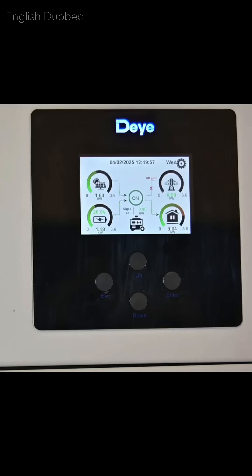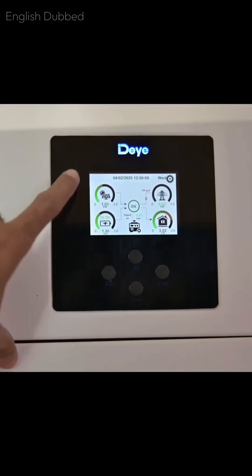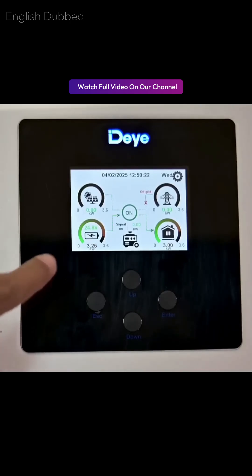Now we turn off the solar input to check whether the load can run on battery alone. The battery voltage is already low and when we put the full load on it, the voltage will drop further. Still, we will try running it for some time. The solar power is now off and the complete load is running only on the battery. As you can see, the battery voltage has dropped significantly.